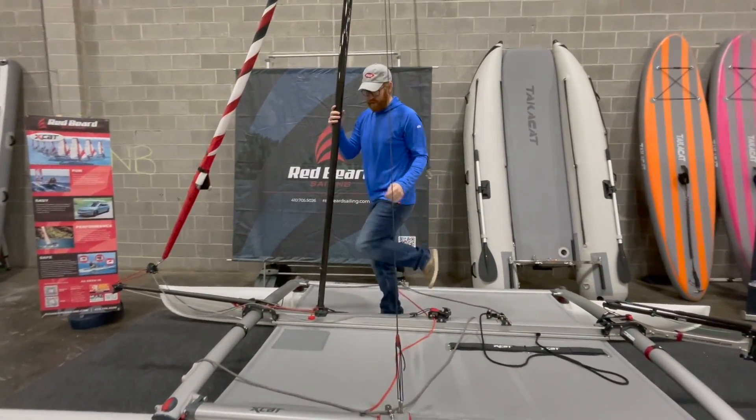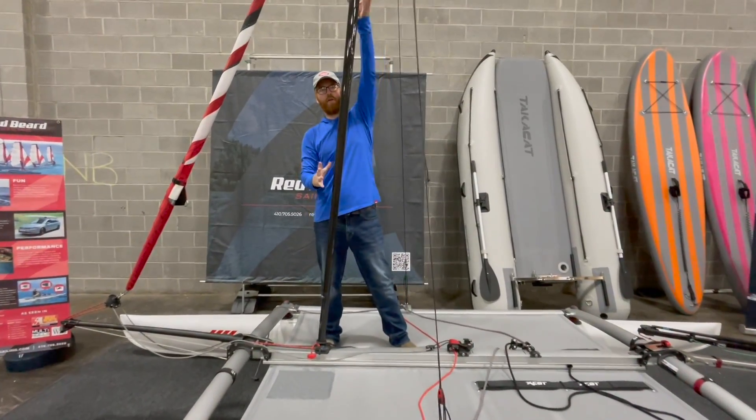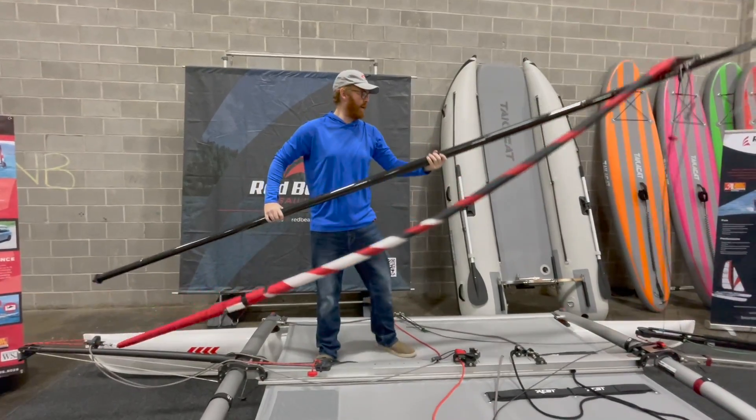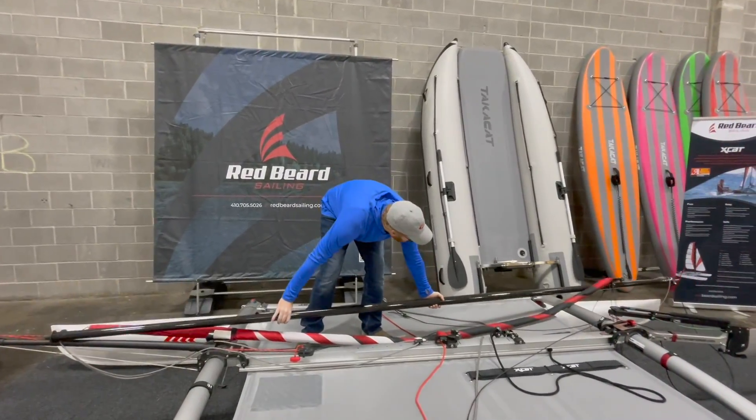I'm going to set this aside for right now and then we'll pack the sail bag together when we have both sails. This is loose. All I'm going to do is pick the mast up — grip it high, lift it up, and then lay it down on the trampoline of the boat, just like this.